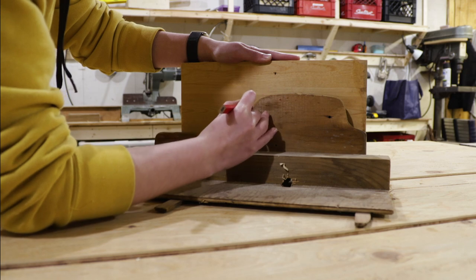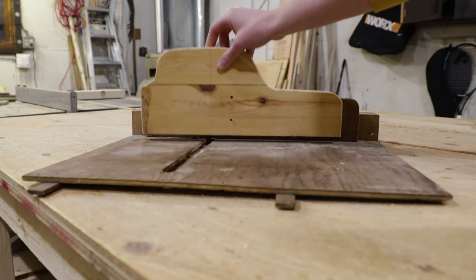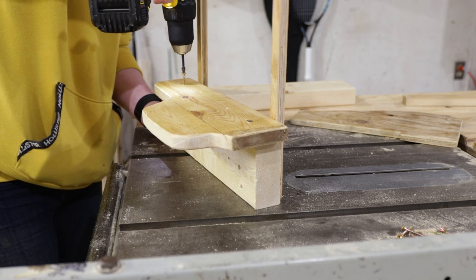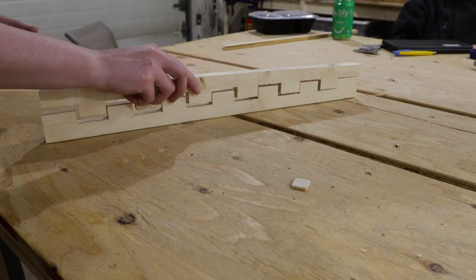I started off by replicating my grandpa's crosscut sled in an attempt to freehand the box cuts, but I drastically underestimated the precision they require. My rickety, hastily-made replica definitely didn't cut it, and I quickly realized I needed a better solution.